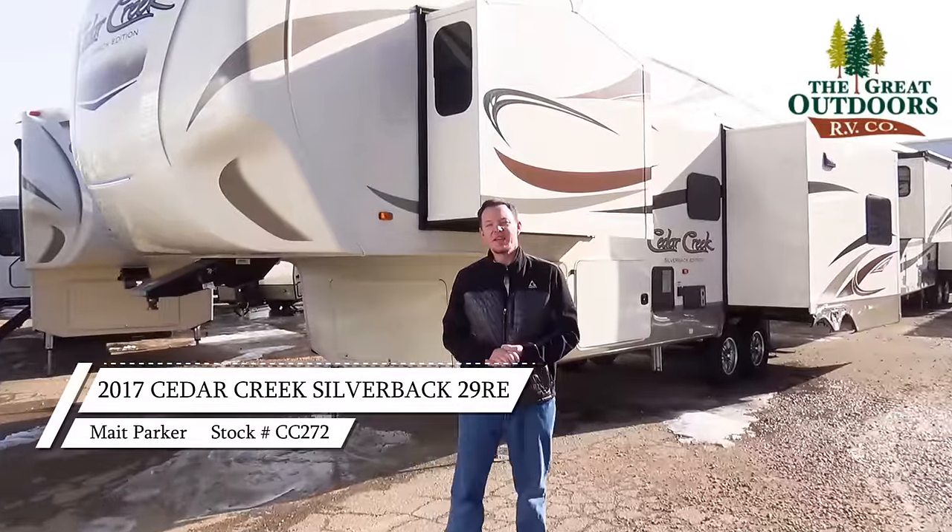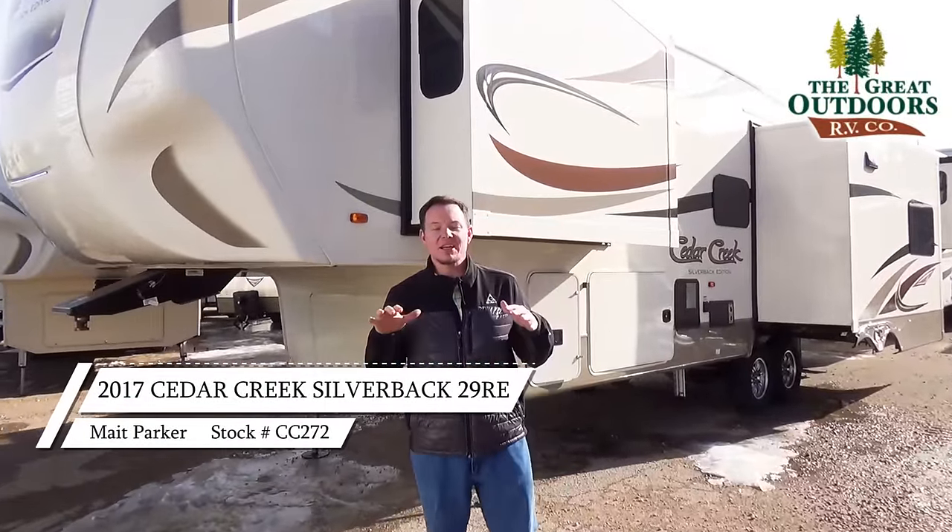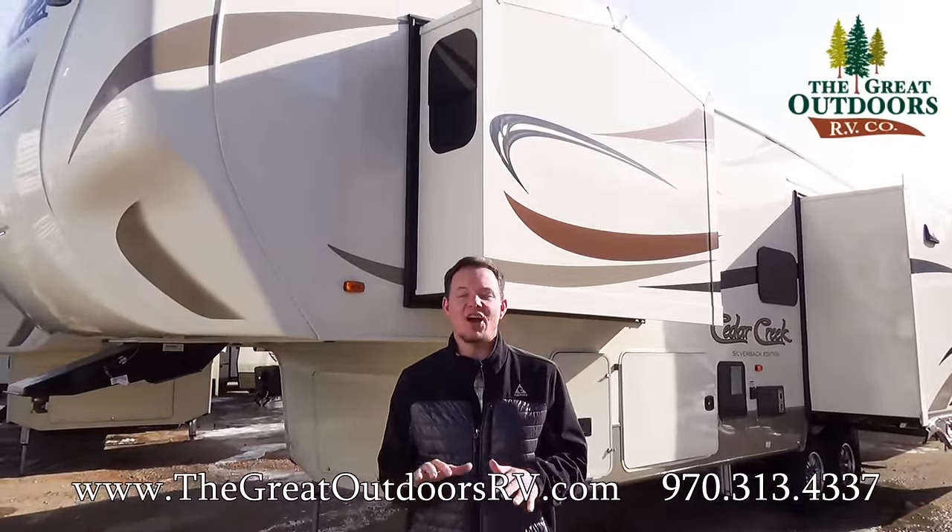Hi guys, welcome to The Great Outdoors RV. My name is Mate and today we're going to look at this Cedar Creek Silverback Edition 29 RE.